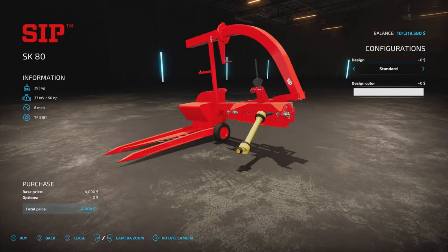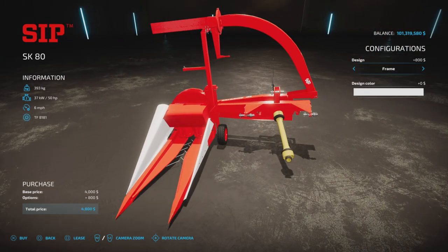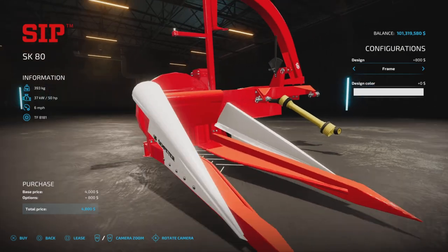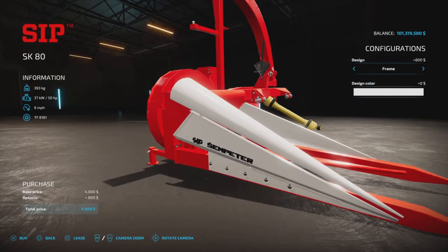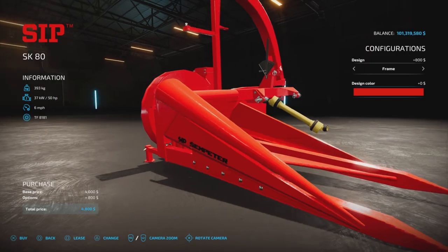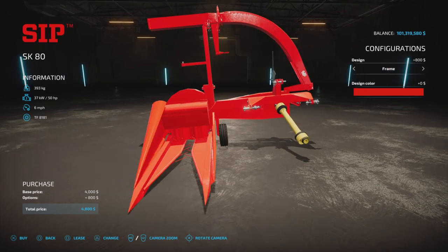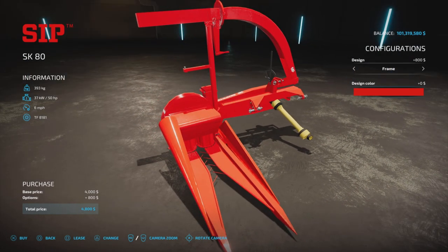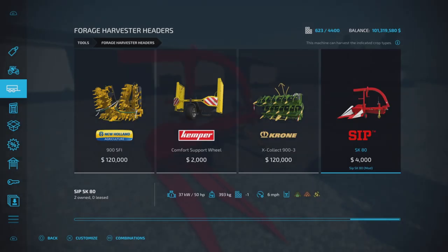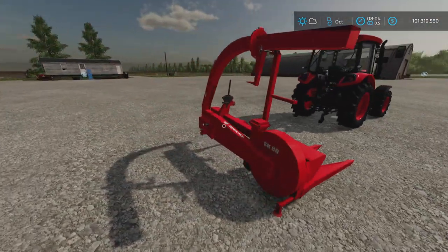We have a couple of options. Design is standard or with a frame, and if you choose the frame you can choose the color — either white, black, or red. No charge for the extra color, but 800 bucks for the frame, which brings it up to $4,800.